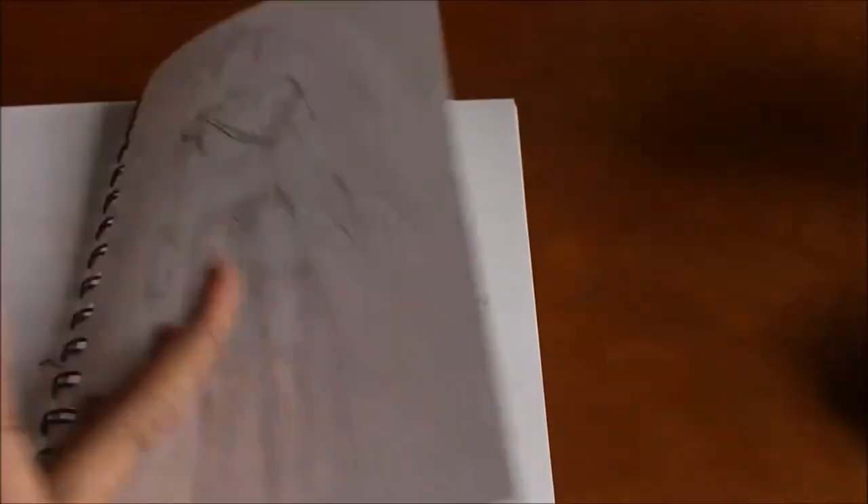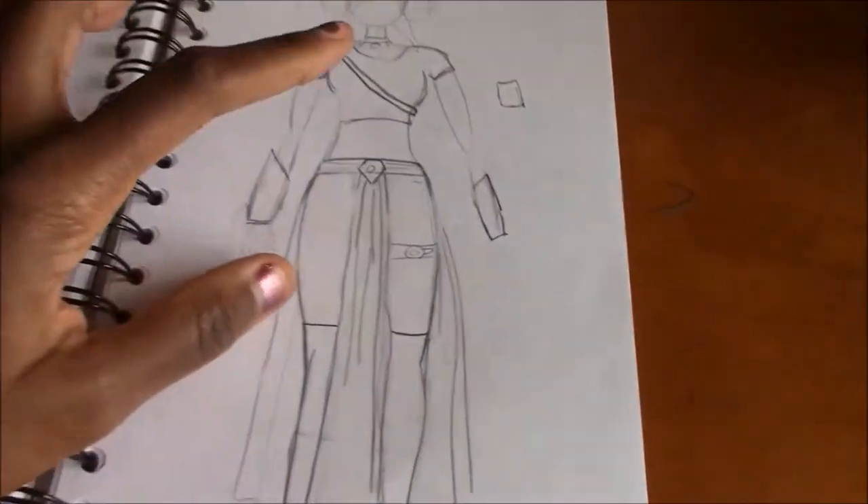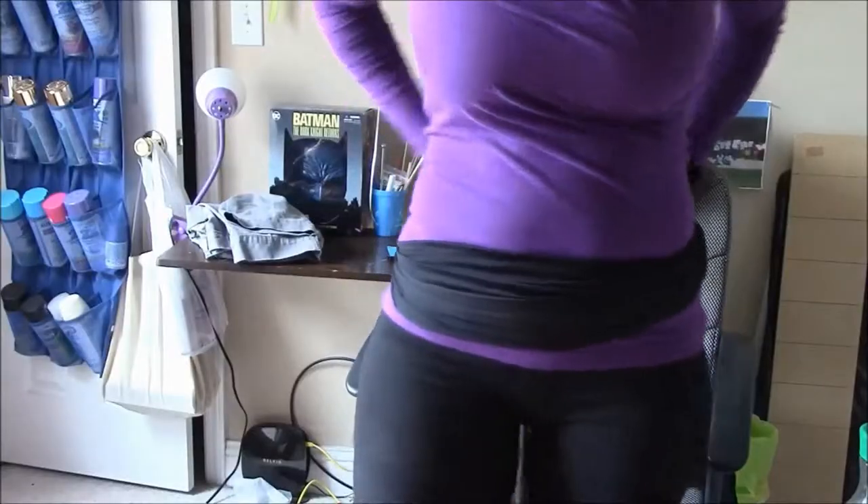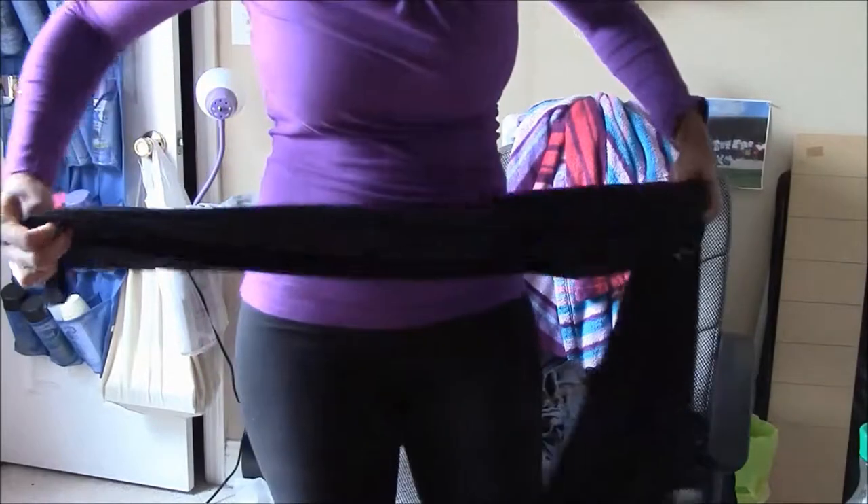We're going to see how much I can get done today. I'm going to get started on that belt. I already had black fabric; right now I'm just checking to see how it drapes and seeing if it will work.